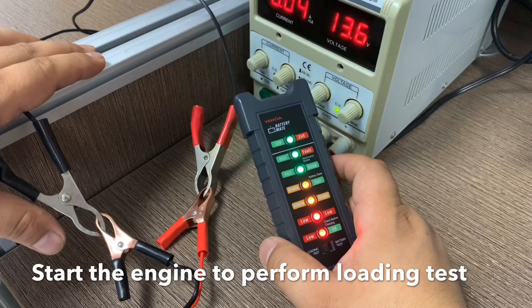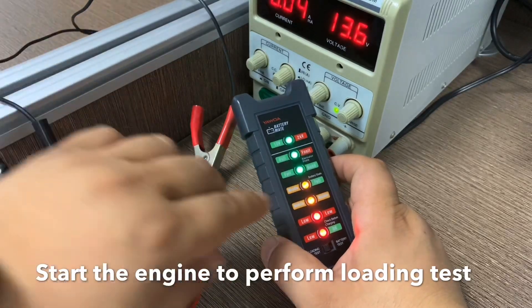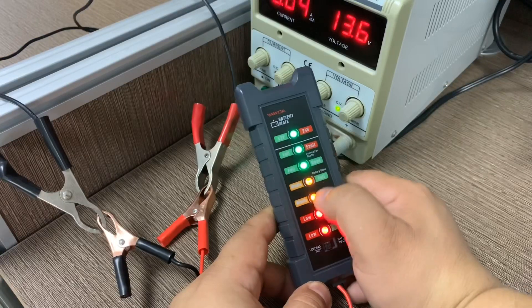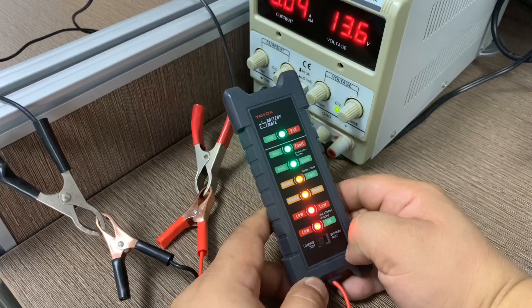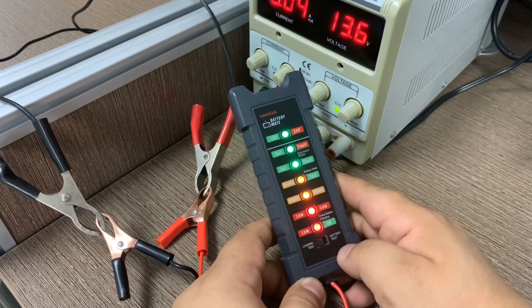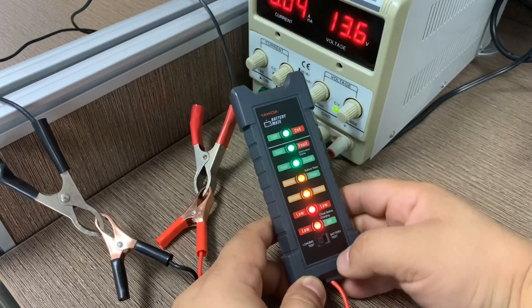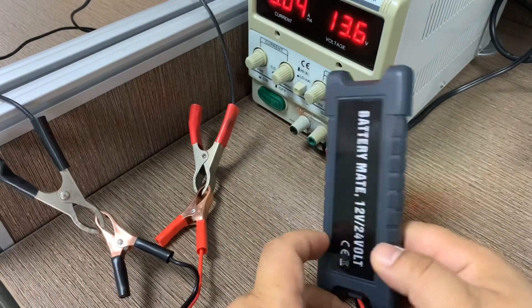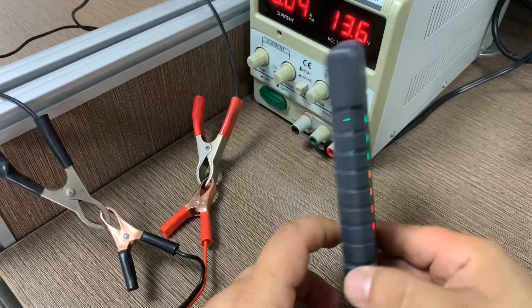If you connect to a real car, start the engine, and the device will immediately tell you the load condition of the battery. For example, if the battery is in normal condition, only the yellow LED will be on, which means it is in good, full condition. The green LED will be on before you start the engine, and once connected in load test mode, all LEDs illuminate initially.